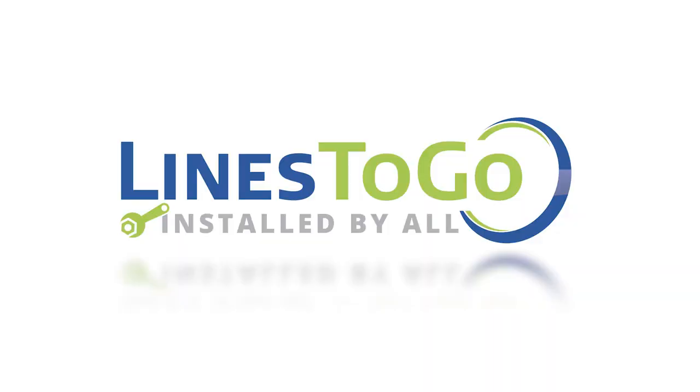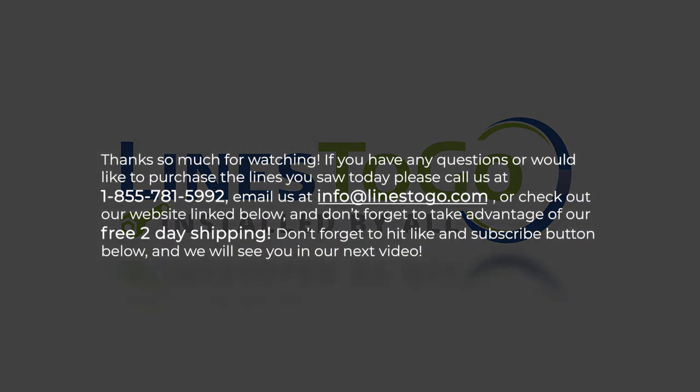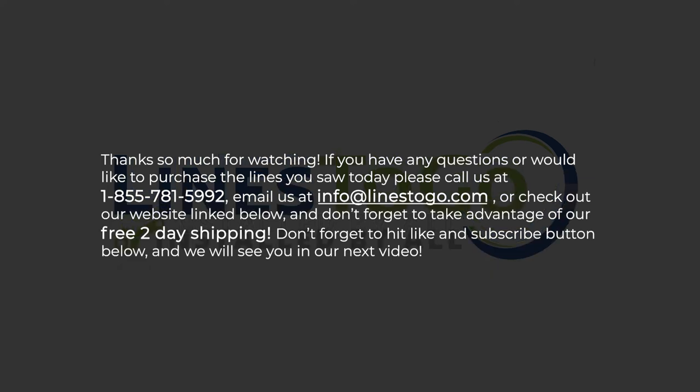This concludes the installation of transmission lines on a 2007 Chev Impala with Lines2Go part number TCL-160-SS. Thank you so much for watching. If you have any questions or would like to purchase the lines you saw today, please call us at 1-855-781-5992, email us at info@lines2go.com, or check out our website link below. Don't forget to take advantage of our free 2-day shipping, and don't forget to hit the like and subscribe button below.